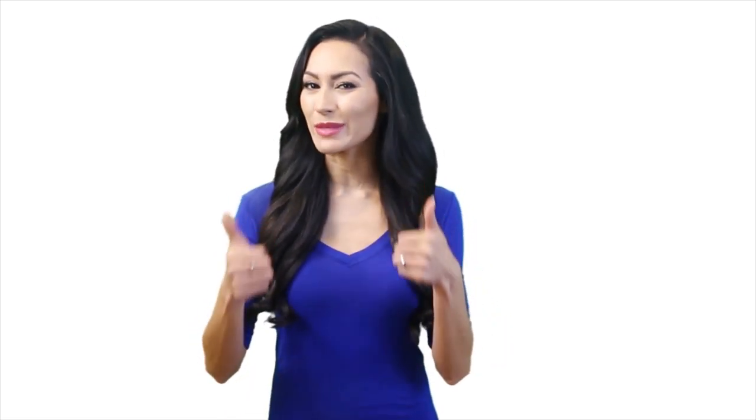Thanks for watching till the end. Hope you liked it and all your confusions have been cleared up. If so, go and give a thumbs up. If you are new, consider subscribing to our channel for future video notifications. We review all sorts of products based on audience demand to make your decision easier. Please let us know which product you owned from the list and why. Also, let us know if we missed any of your favorite products which deserve to be here.